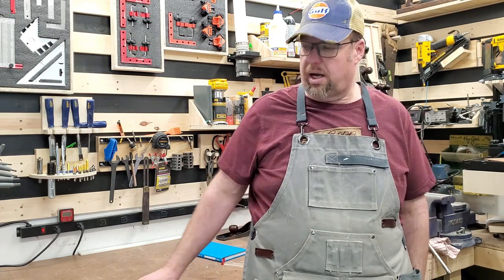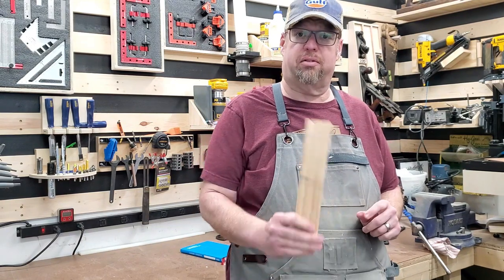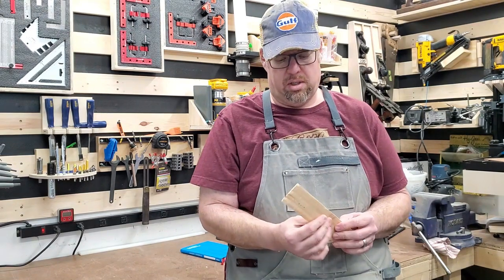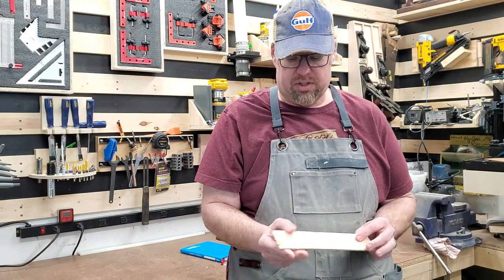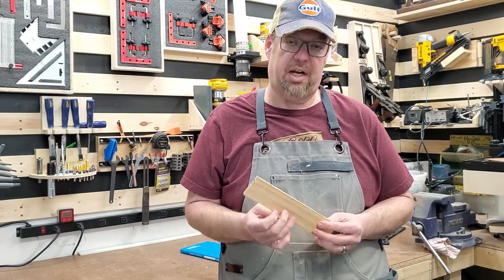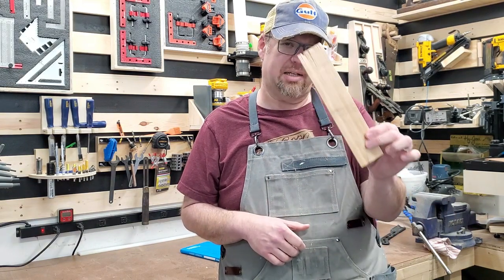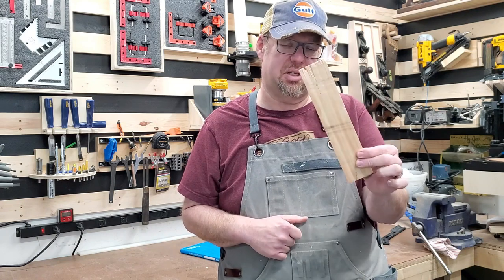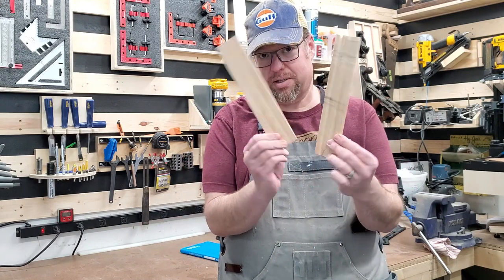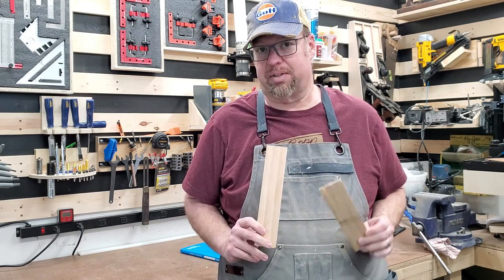I'm going to talk about snipe — planer snipe — and even more importantly, how to prevent your planer from tearing up a piece of wood when you're planing very thin pieces. This is a select pine board that started life as a three-quarter inch board. I was cutting these down to make dividers for drawers, and when I ran this through the planer and it got pretty thin, the planer pretty much ate this piece of wood. But I was able to plane it and make it look exactly like this, which is even thinner, and I'm going to show you how I did that. Let's get started.